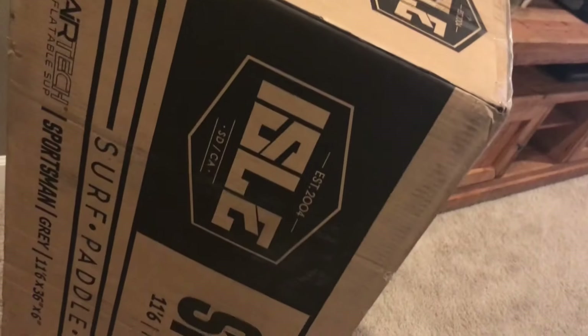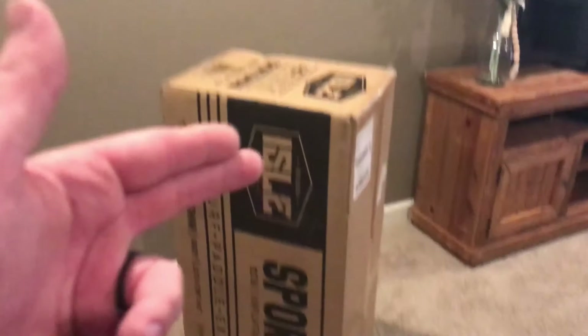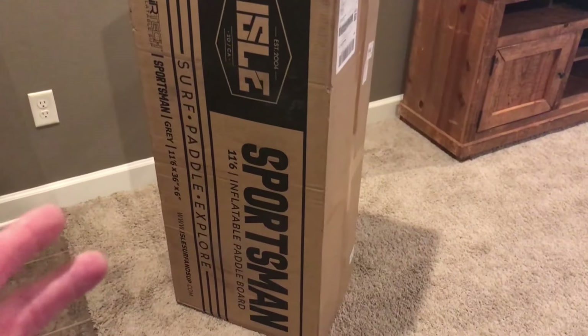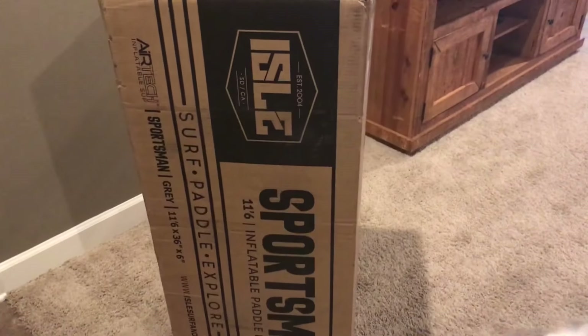Okay, it's in the house now. There's no surprise — you can tell from the side that it is an inflatable paddleboard, the Sportsman. Let's go ahead and unbox it.